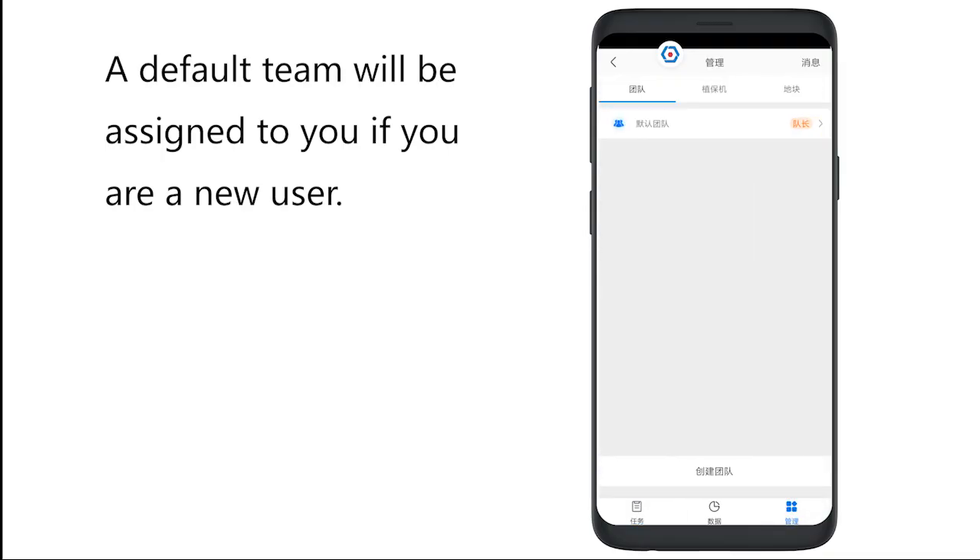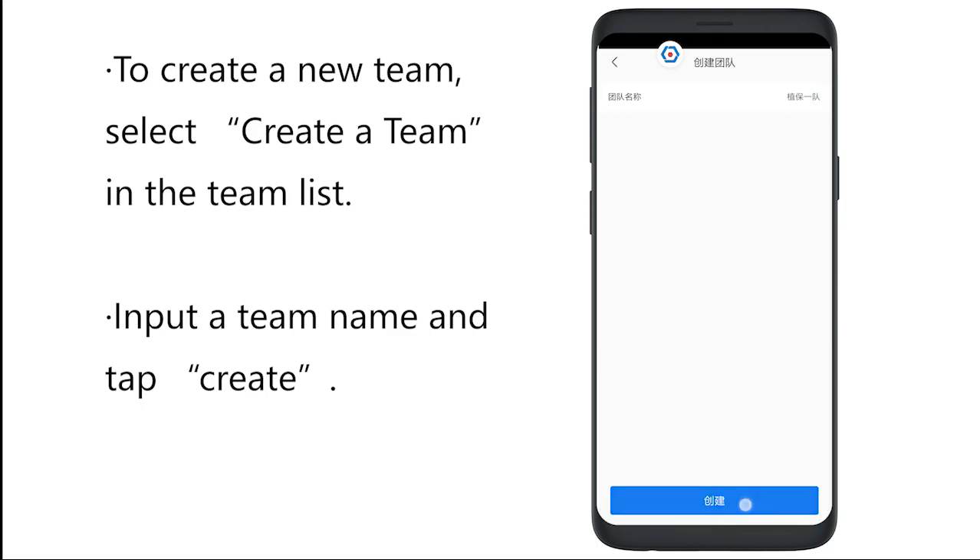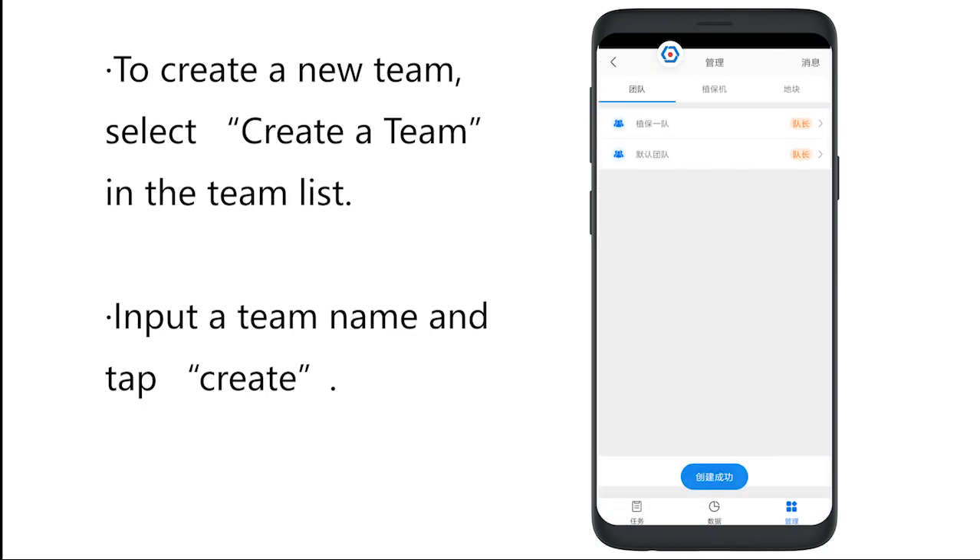A default team will be assigned to you if you are a new user. To create a new team, select Create a team in the team list. Input a team name and click Create.